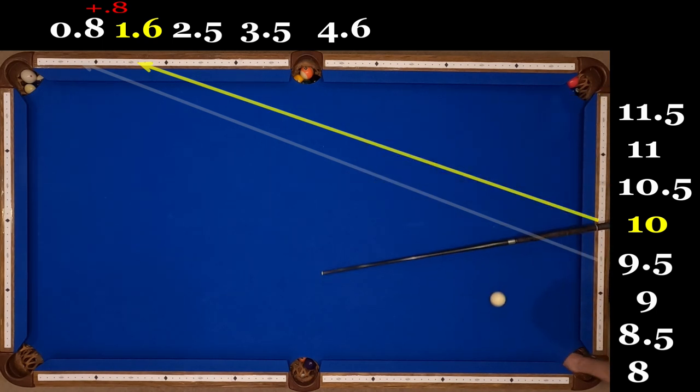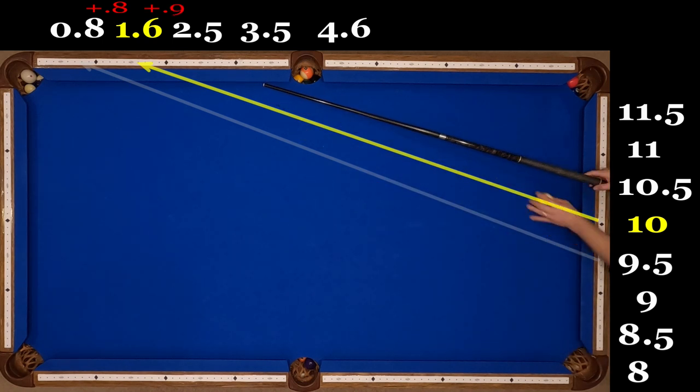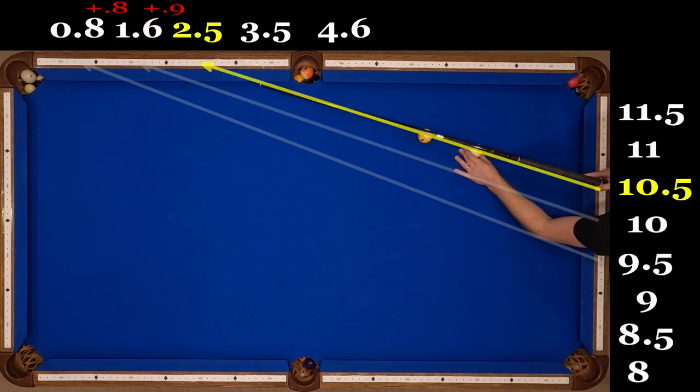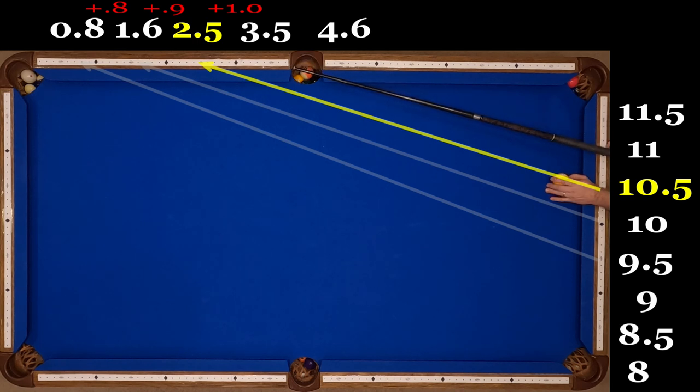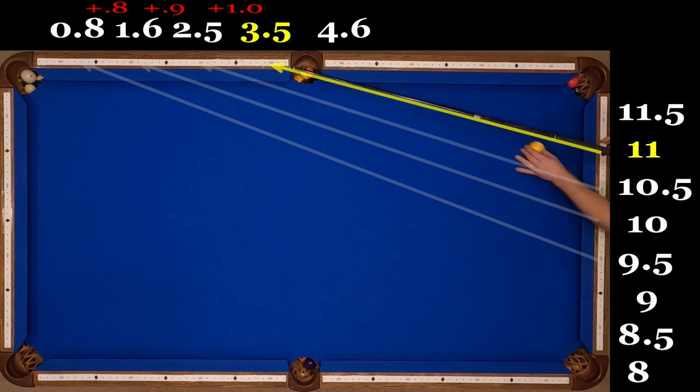But we're not going to keep adding .8 — we're going to go up to .9. So 10.5 goes through 2.5, which is 1.6 plus .9. And then we're going to go up again to adding 1.0, so we're going from 2.5 to 3.5 from diamond 11. And then from 11.5 we go up to 4.6 because we're adding 1.1, which of course continues the incremental pattern nicely.